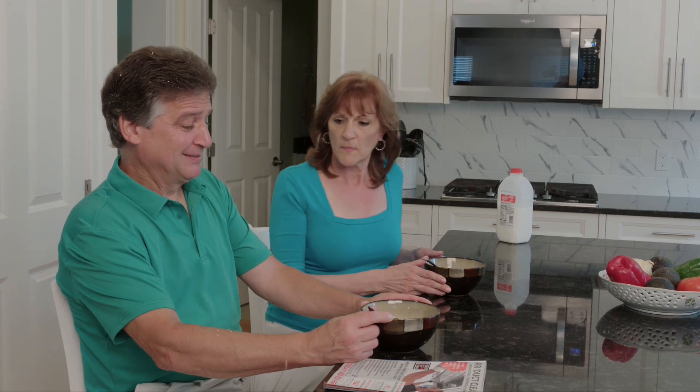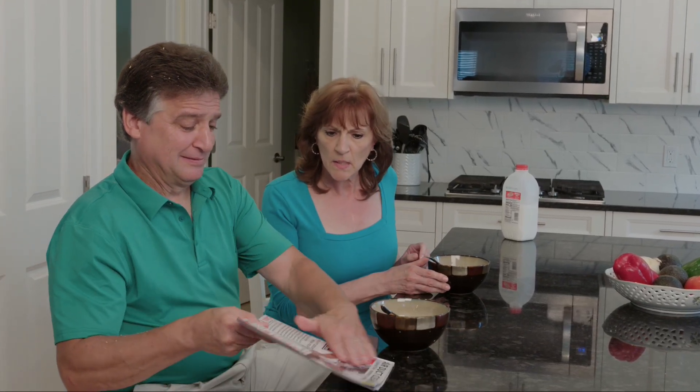Beautiful morning, huh? They said the system would flush itself out in a couple of days. It's been a week. You called that discount duct cleaning company, didn't you? It looked like a good deal.